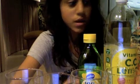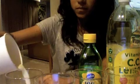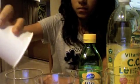Procedure: Start with setting up your control. To do this, pour 100 milliliters of milk into one of your cups. Like this. Our control is done. Now we can begin the experiment.